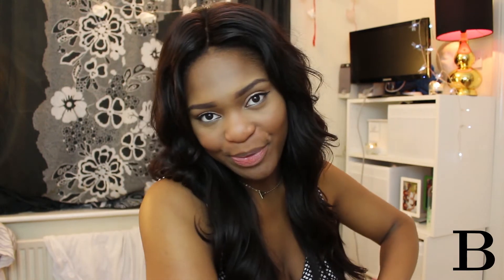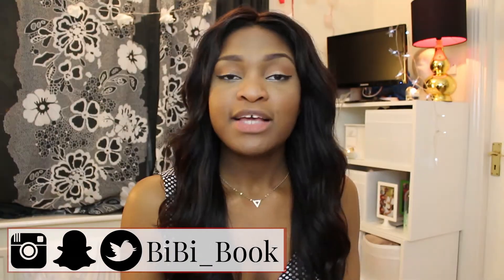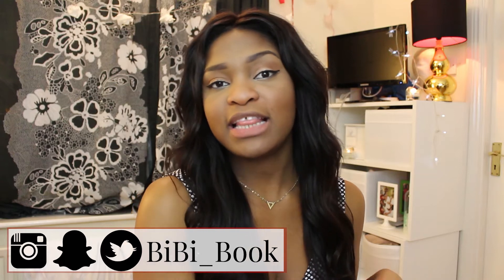Hello boys and girls, welcome back to my channel, it's your girl BB Book. As we all know, it is winter time, and what does winter time bring? Cold. And what does cold do? It gives us dry, chapped, crusty lips. But I have a solution that's both boy and girl friendly — yes, fellas, you can watch too. I'm basically gonna show you guys a DIY lip scrub.